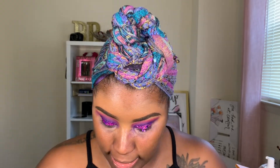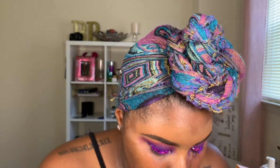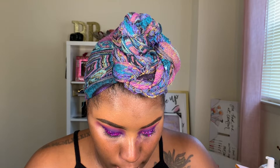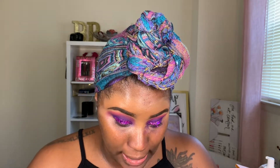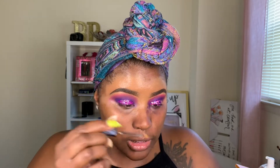Now that we have that mix on our eyes, I'm going in with my NYX Dramatic Sparkle, the liquid crystal body liner. It's a really, really pretty gold shade. I'm just going to mix this in with the colors that we already have down.